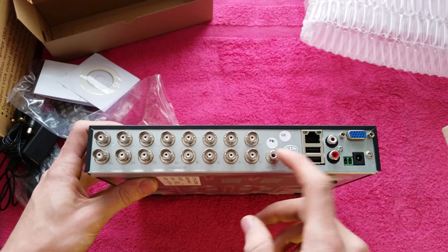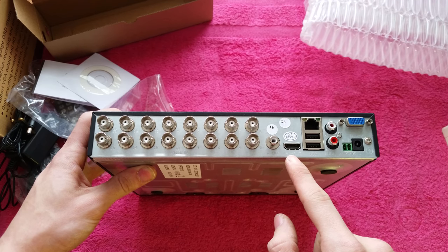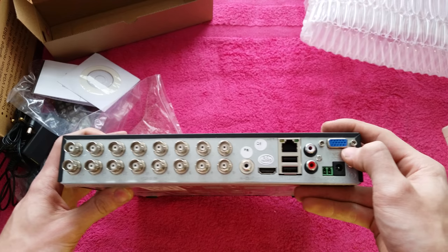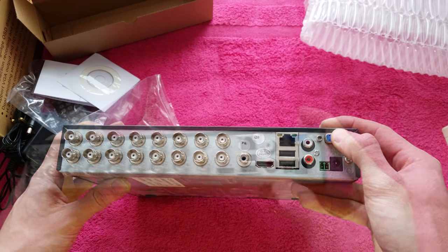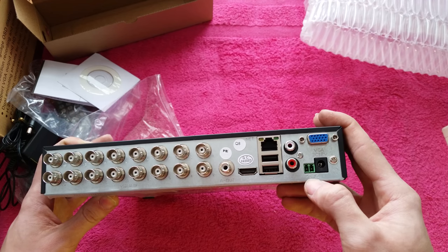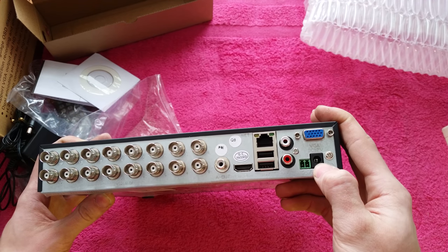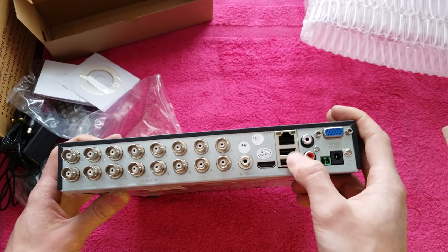We've also got audio out, HDMI video out, VGA video out, audio in 1 and 2, the control connector, DC 12 volts power in, two USB 2 ports, and an RJ45 ethernet port.